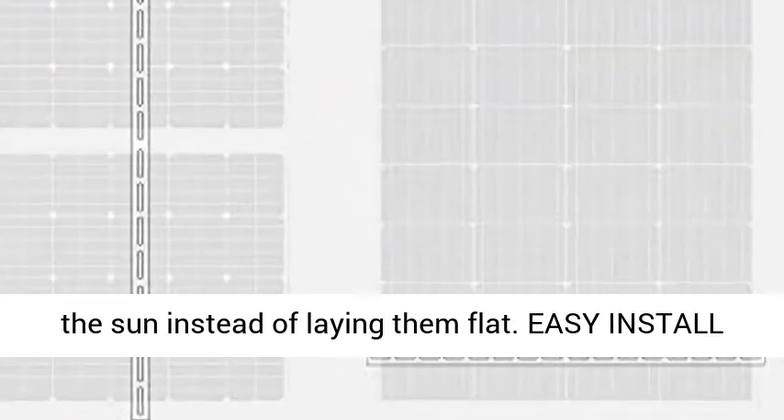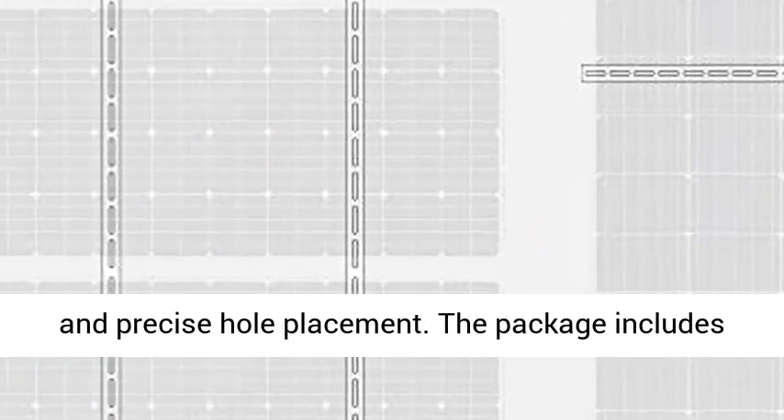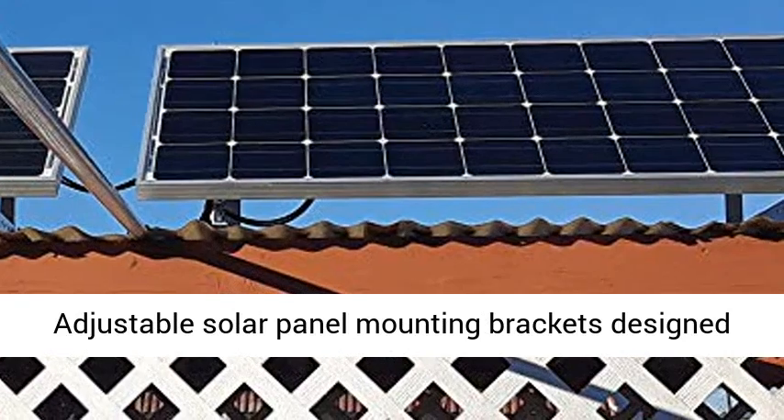Easy install: quick assembly with stainless steel fasteners and precise hole placement. The package includes the bracket tilt panel. Application: adjustable solar panel mounting brackets designed for off-grid solar systems, like RV,